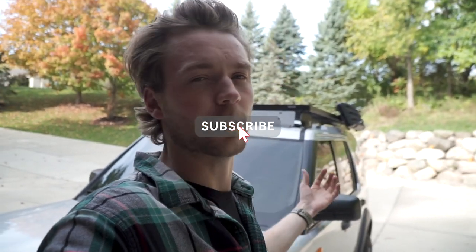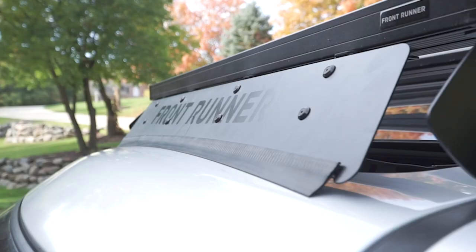Like all the other FrontRunner accessories I've mounted to the rack, this went on super straightforward and easy. Instructions are very clear — a few bolts here and there, some adjusting, lock it down and you're done. If you want to know how this performs, be sure to hit that subscribe button — I'm going to be reviewing different components of the rack as I use them. Comment down below if you have a roof rack and have found different solutions for wind fairings. As always, hit that like button and I'll catch you guys in the next video — have a wonderful rest of your day!